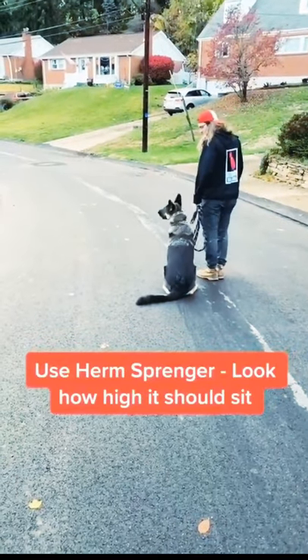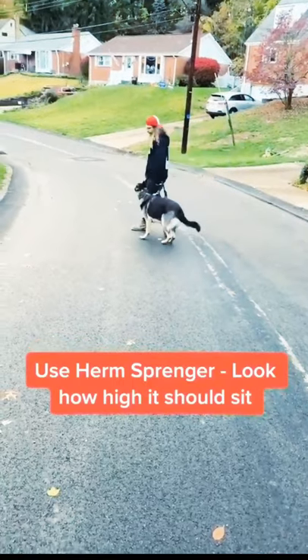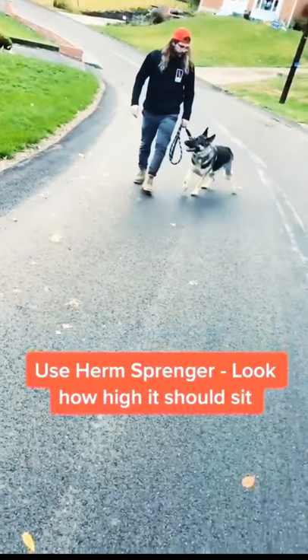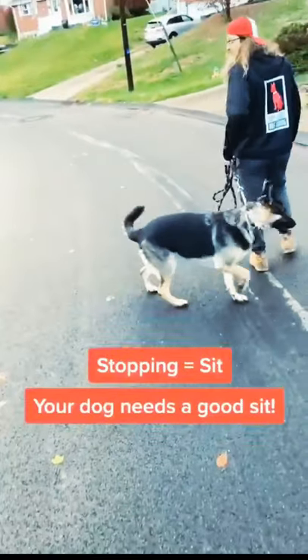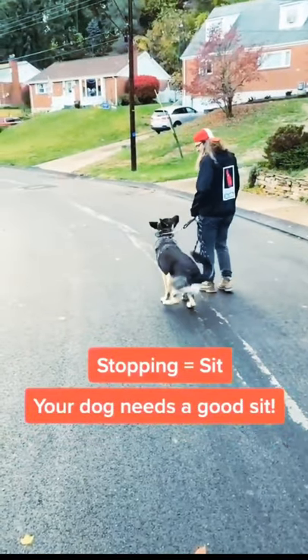The reason I don't change to the Herm Sprenger right away is because I want to get the dog comfortable doing figure eights before I switch to my training collar. Before they feel any new sensation, they have to understand how the game works.